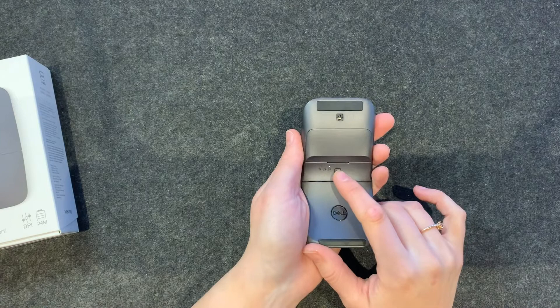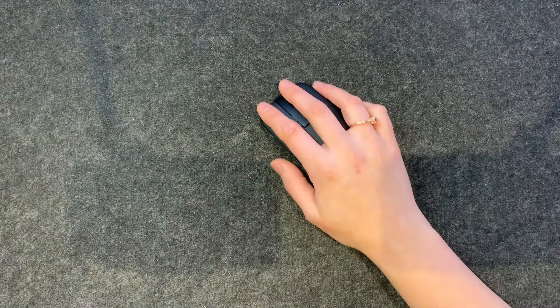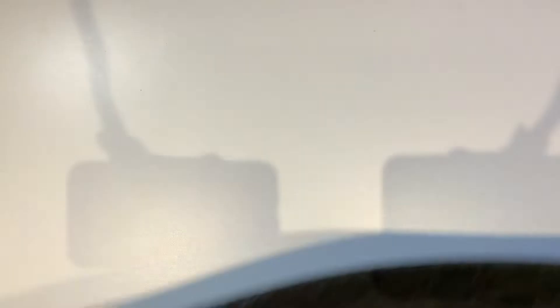Originally my first impression was, okay, this is a mouse, it's not super special. But the back is really nice, and the fact that it has three options to connect via Bluetooth. I'm just using it and seeing how I like it. It's quite smooth and it really moves well on my surface — I'm wondering how it does on another surface, so let's just move my desk here for a second.